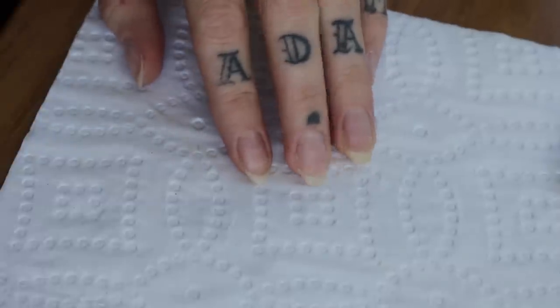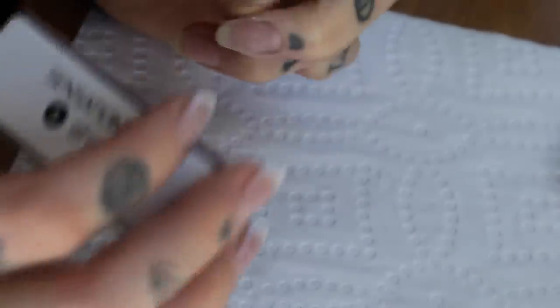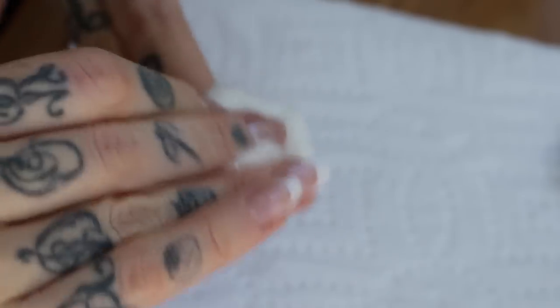So in order to take these sad looking things to this polished looking result, we're going to need to prep them first by roughing up the surface of the nail gently with the buffer again, and this helps the gel adhere to the nail surface. Now that we're done with that, I'm taking some rubbing alcohol on a cotton pad to remove any nail dust and to prep the nails by slightly dehydrating them at the same time. Oils are not your friend in this situation.